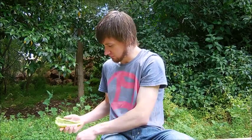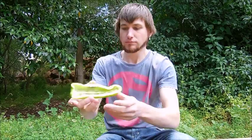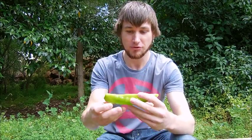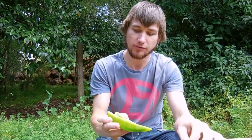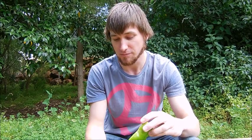I might even keep some seeds from this and grow it if it's any good. I'm going to keep the other half for my missus and daughter to enjoy. I'm going to eat this half for you, give you the full flavor and heat, and give it a rating out of 10. I'm going to start trying to be more descriptive with the flavors because that's what you guys are here to see — a proper review. Let's try the bullhorn chili.